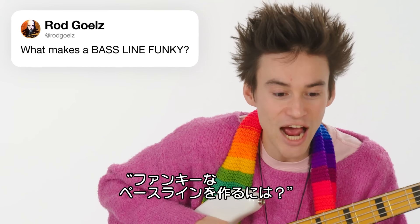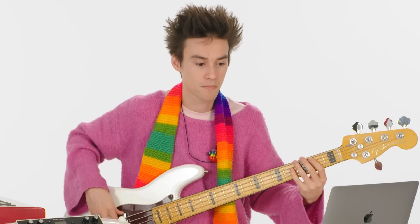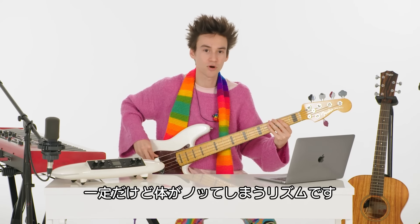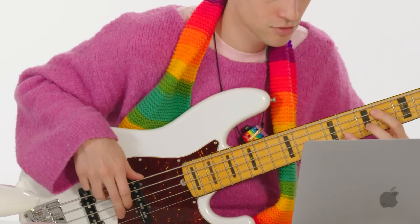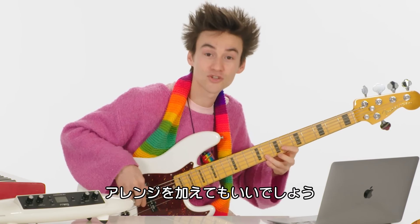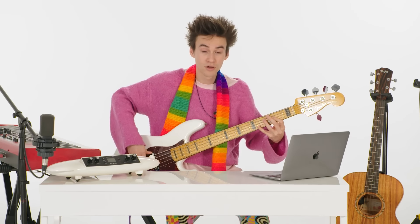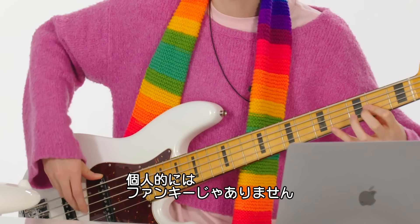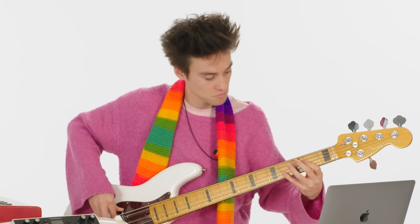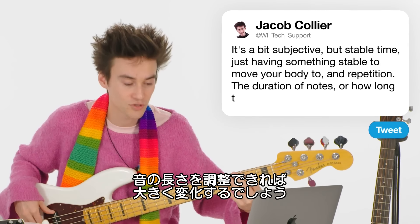From @Rod_Goels: what makes a bass line funky? That's in capital letters. What makes a bass line funky is a little bit subjective, but: stable time — just having something stable that you can move your body to. Repetition — sit on this all day. And then making variations on that. It's not just the notes that you play or when you play them, it's actually the duration of the notes — how long the notes are. Playing all those notes long may be less funky. So it's a mixture, and the control you have over the length of your notes can go a huge distance.